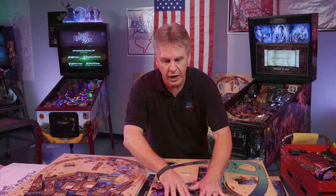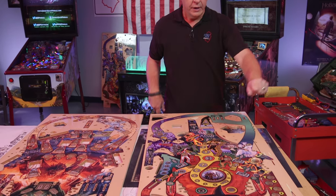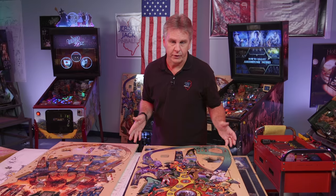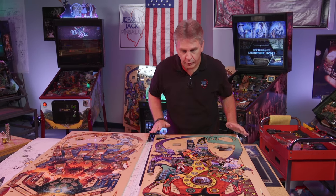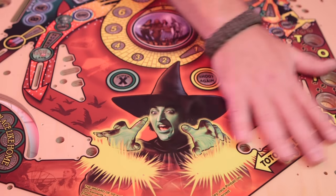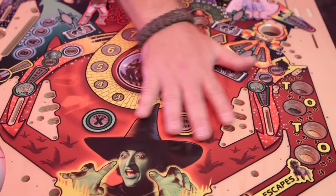Once those are all in, we sand the entire playfield very, very smooth. We apply the artwork — it's just like running a piece of paper through your color printer at home, except it's a big board. It runs through and puts all the artwork on top of it. Then we're going to apply two, three, or four coats of protective clear coat to the top to make it super hard and really smooth.